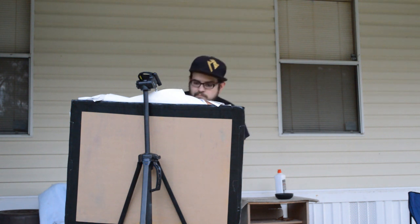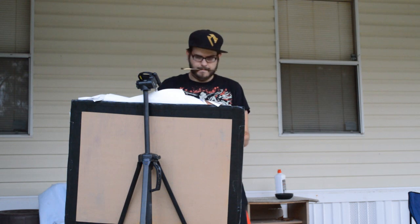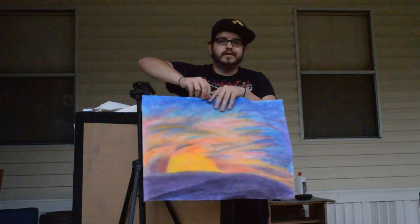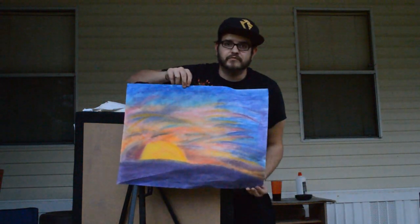The key to painting a good sunset is to paint as fast as possible because the sunset does not last very long. Now at this point you've painted as much of the sunset as you possibly can before the sun had completely set. And if you're anything like me, you've realized that you paint at the level of a fourth grader. So here's an alternative.